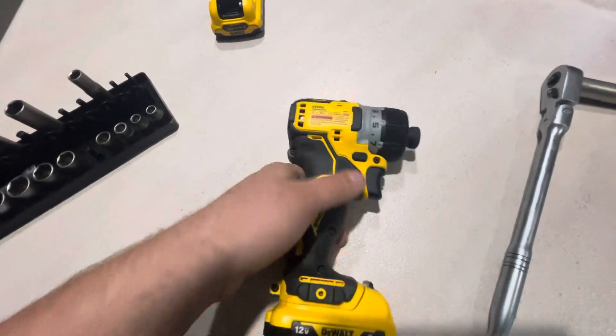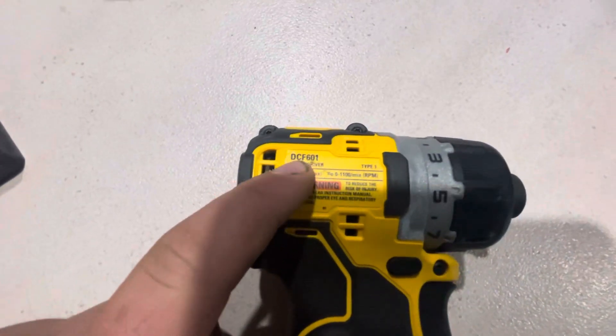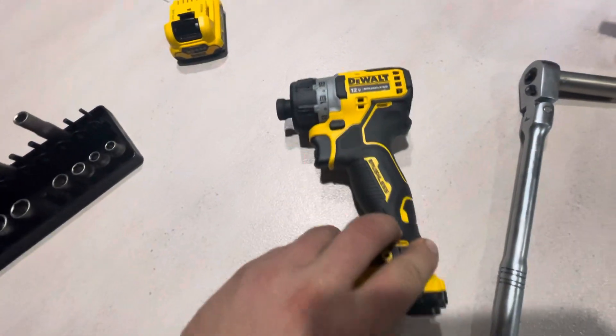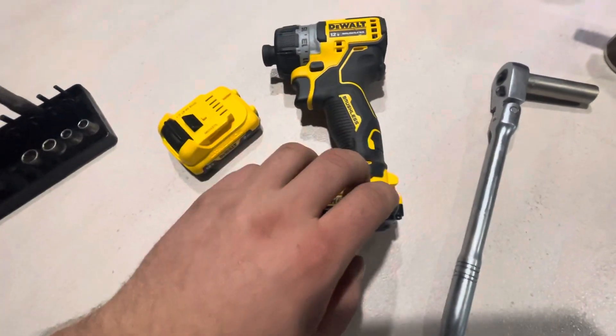Working in the marine industry, you need something that's pretty compact. You can use massive impacts, which I do have. I bought this as a kit — it came with the bare tool, two 2Ah batteries, a bag, and a charger.